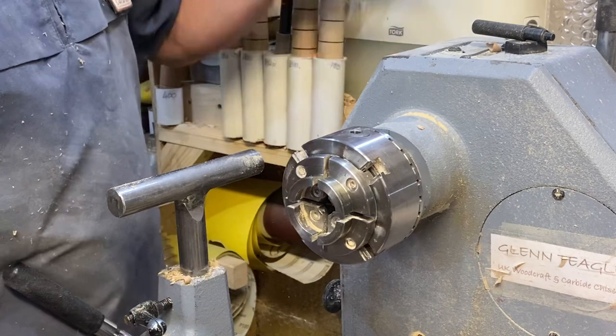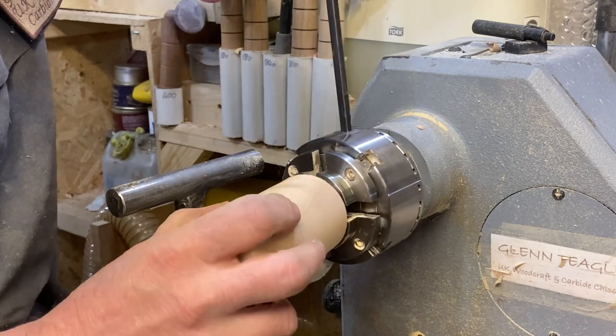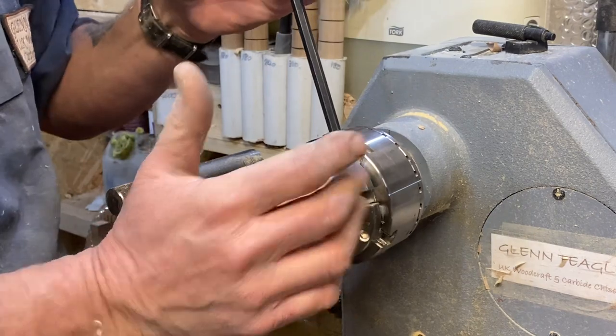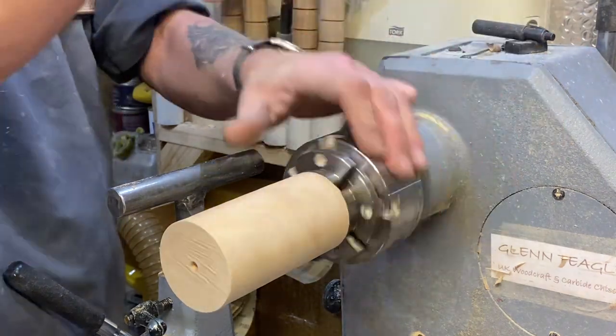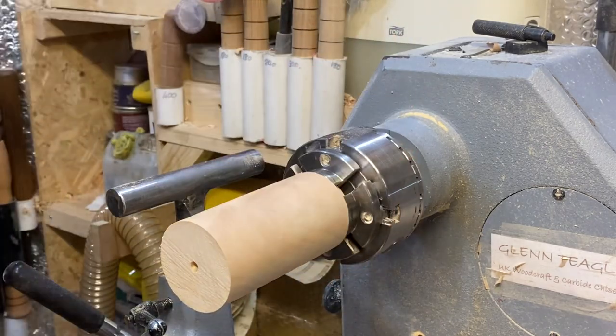Right, we'll get the chuck put on. There we go. All right, hold on that. Don't over-tighten — just that's it, it's tight enough. It's held properly in those jaws so that's tight enough, don't go crushing all the fibers down. I'm taking the live center out — I don't want that, don't want to bang my elbow on it. I'm going to push that right down out of the way.